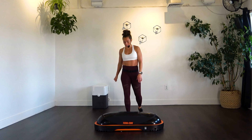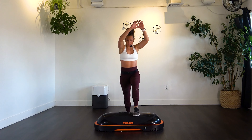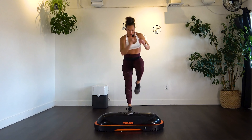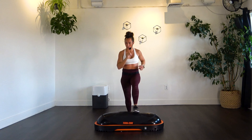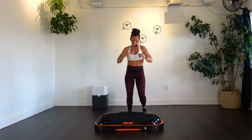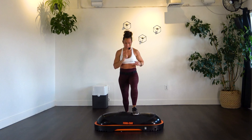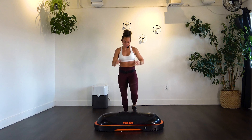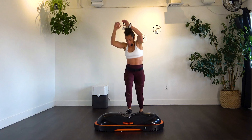Final move — we've got those step-ups. If you want to crunch a little harder, feel free to pull those arms up and in with it. Step it up and pull it in. 10 per side, 20 total. Keep it up, keep it going.